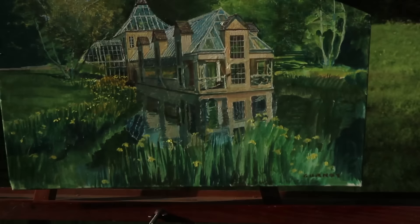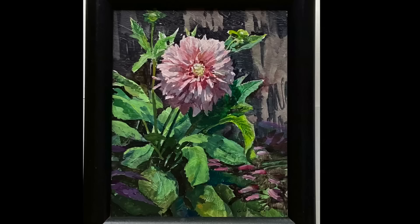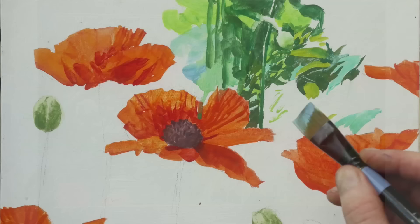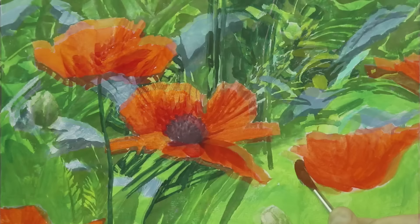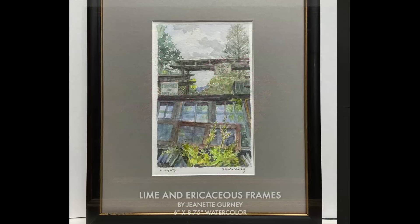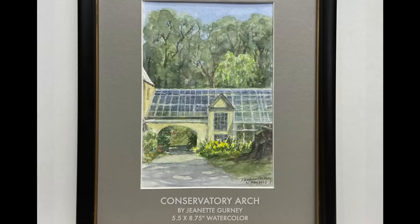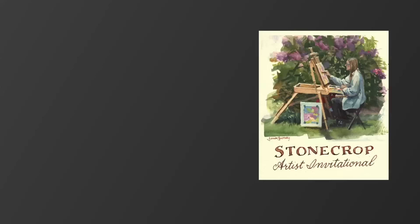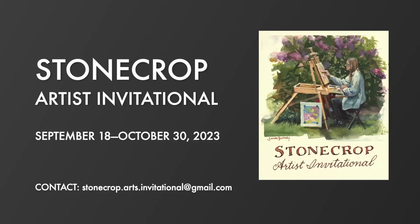I did some other paintings while I was up at Stonecrop, including one of a dahlia and some poppies. For these, I used an unusual technique where I painted the poppies first with fairly transparent, intense pigment, then painted a bright lime green undercoat, and over that defined those forms. I also painted some rhododendron, clematis, and roses you may recognize from my flower painting video. Jeanette painted some beautiful, delicate watercolors emphasizing some of the architecture, including the conservatory arch and one of the pit houses with its mysterious sunken entrance. You can see all these paintings at the Stonecrop Artist Invitational Show through October in Cold Spring, New York.